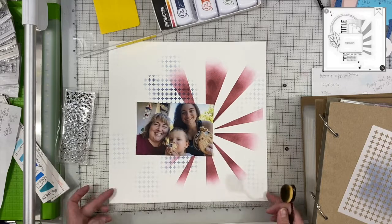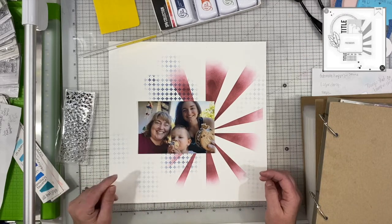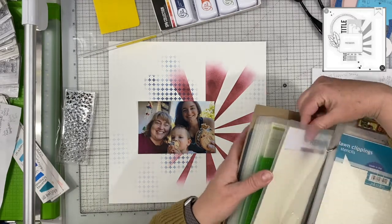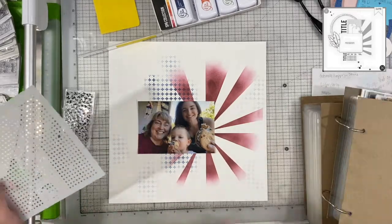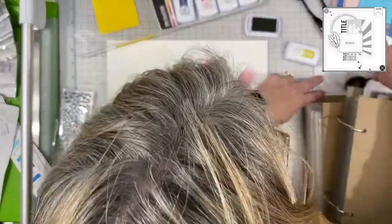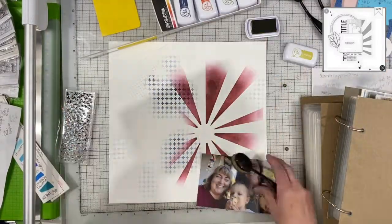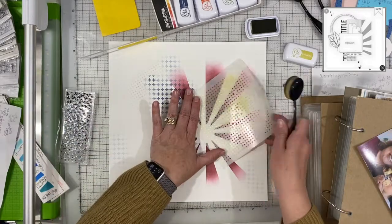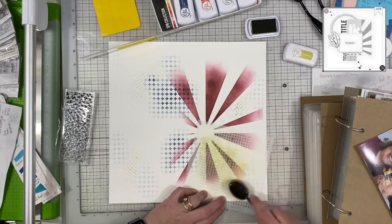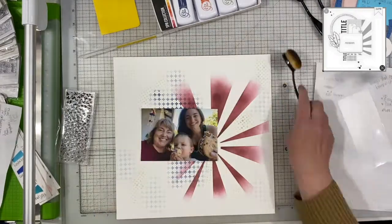Then I pulled out the Green Tea ink pad from Catherine Pooler and this little cross stencil from Alexandra Reinke. I like the different sizes that this is adding. Unfortunately my brush had been dipped in something a little darker, so the green isn't as vibrant as I would have liked — I started with a little bit of ink on it and didn't actually realize that. But it all works out in the end, so I'm not going to stress about it. I'm just going to keep going and see what happens.